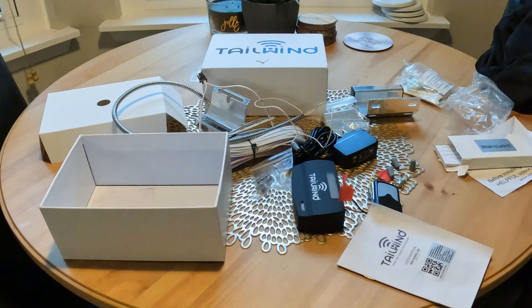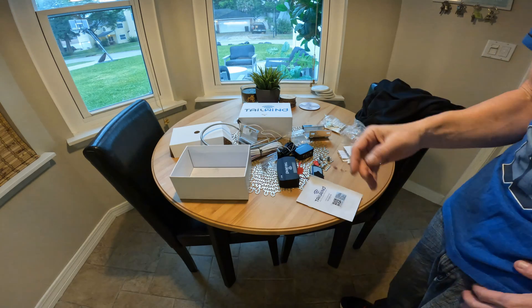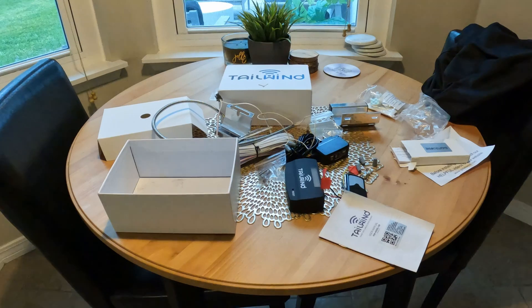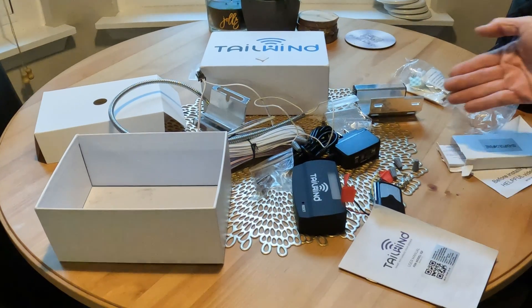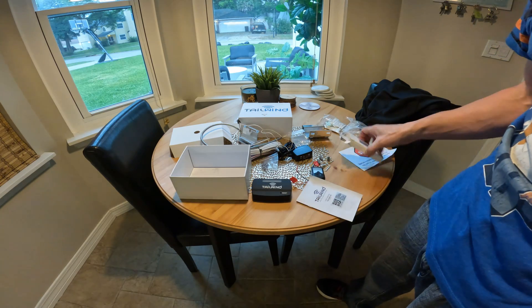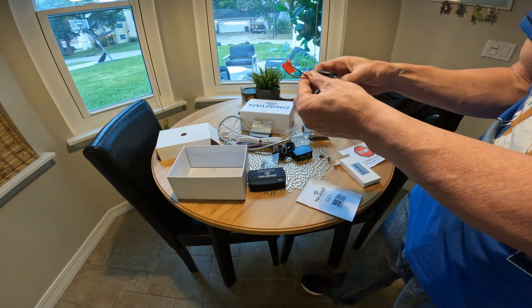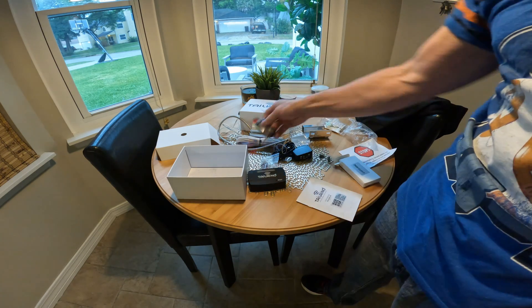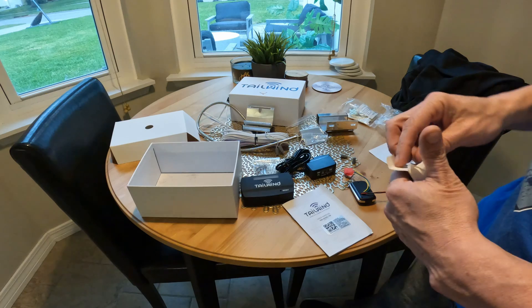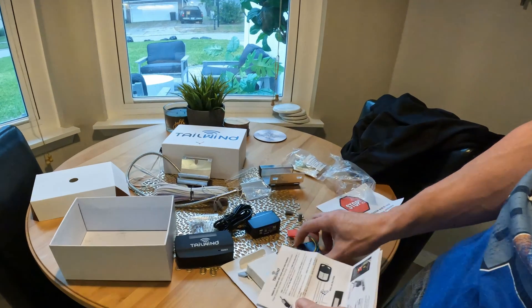Chamberlain has blocked that capability unless you subscribe to their app, and you still cannot use common smart devices. So this Tailwind Smart Garage Door Opener helps you open and close your garage door with things like Alexa. It comes with a track sensor, a smart module, a remote-control-looking adapter with two wires, and a power supply. This adapter is for openers with yellow learn buttons.